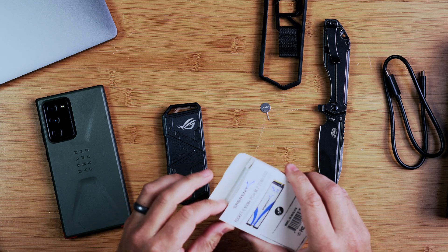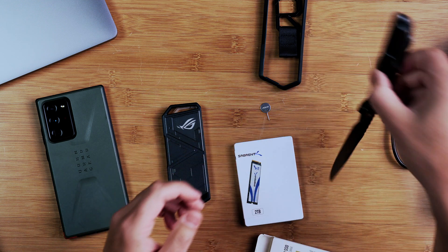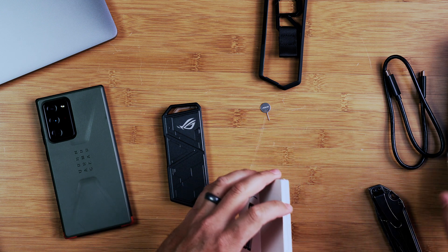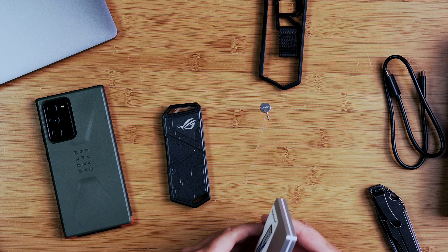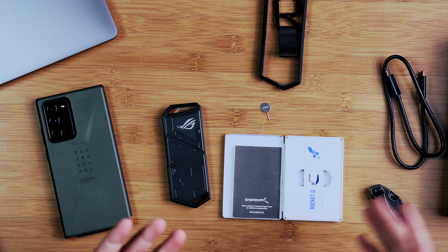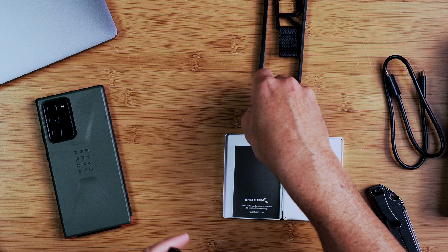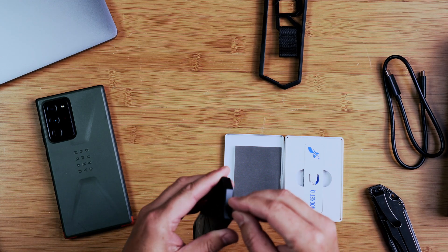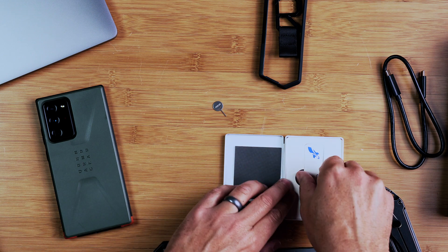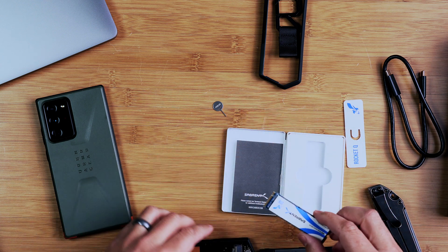I've never purchased a Sabrent NVMe before — I've always purchased Samsung NVMe's, so this is different. I know that new generation NVMe's are coming out soon that are going to be pretty fast. But because of read and write speed limitations going over cables and depending on what computer you're connecting to, I felt it was fine just to go with a current generation NVMe.